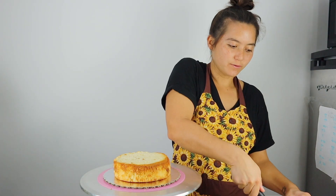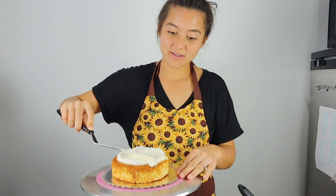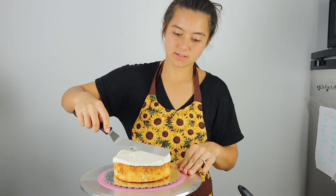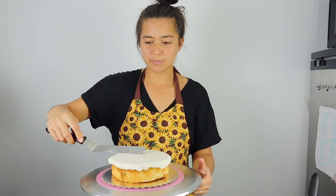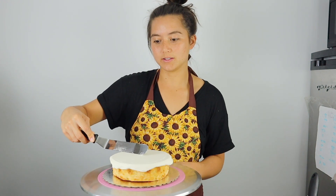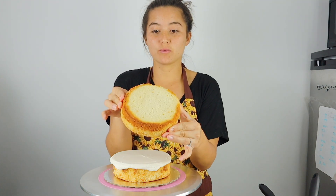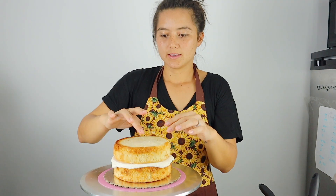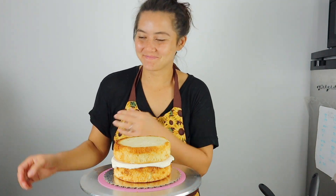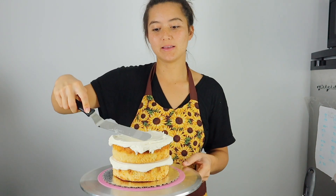I freeze my cake layers for a few different reasons. One is that it helps me get those sharp edges. Another is that it sets much faster — once I put on a layer of buttercream it's already starting to set where it touches the frozen cake, which speeds up the decorating process. It's also easier to work with and the crumbs aren't flying off the cake. There are still a few crumbs here and there, but there would be much more if I didn't freeze the layers.